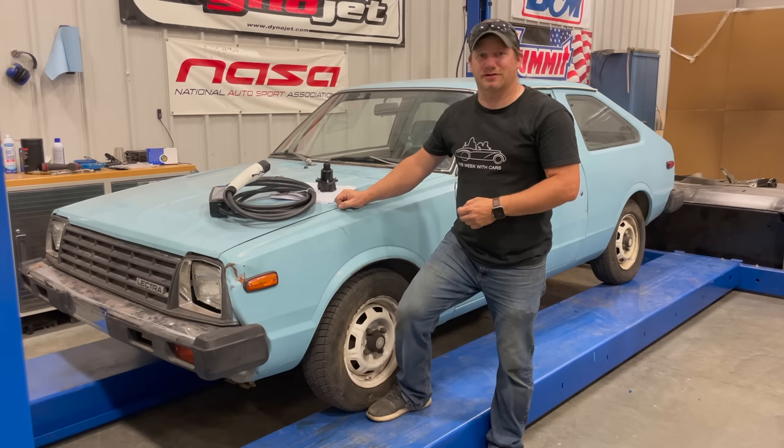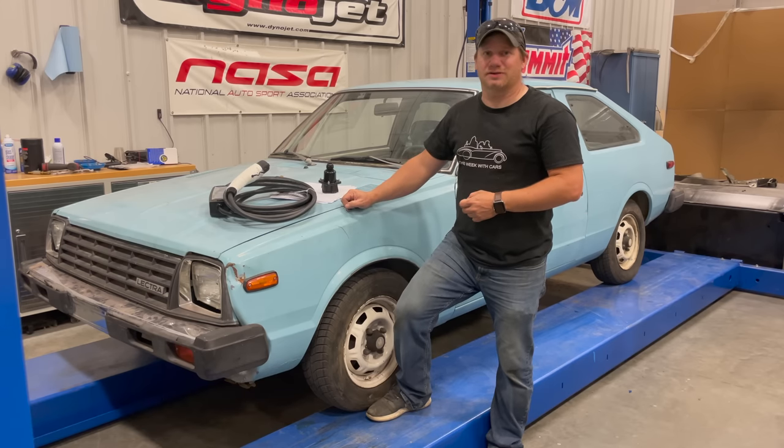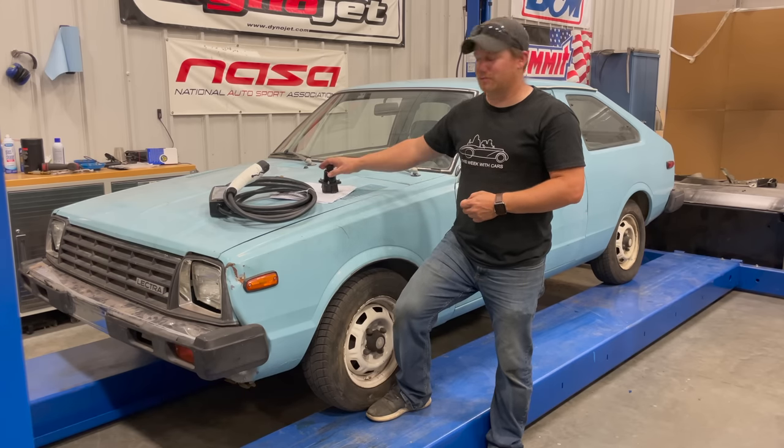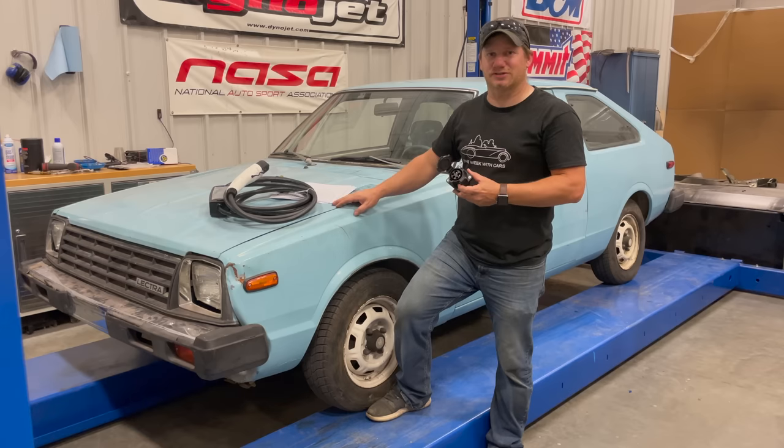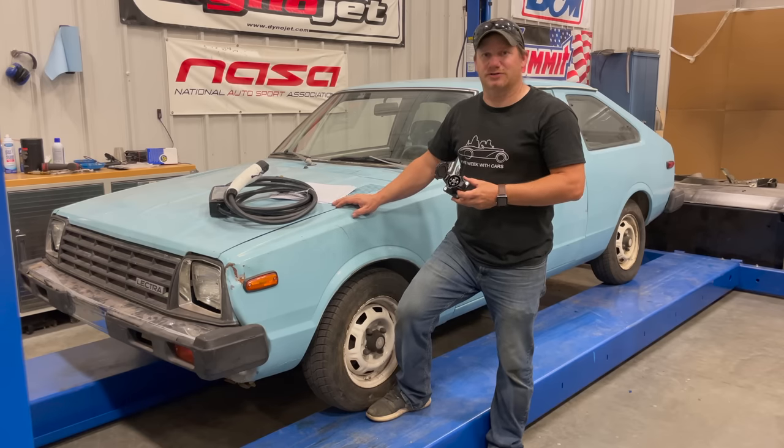I'm Steve from This Week with Cars and I'm back with my 1981 Electro Motors Electro 2 Plus 2. Today I'd like to bring the car a little bit into the modern world and install a charging port that will allow me to charge this car off of pretty much any of the electric vehicle charging ports that you see around the world today.